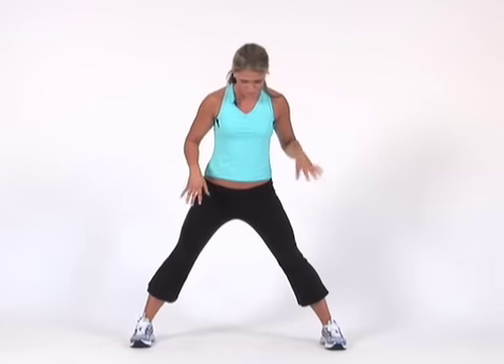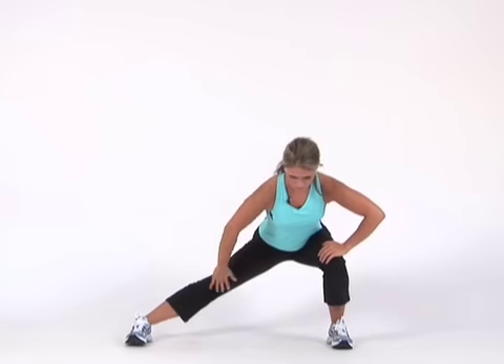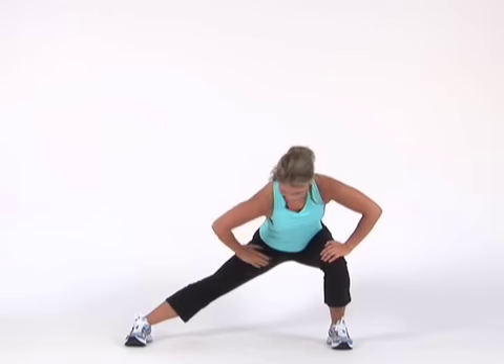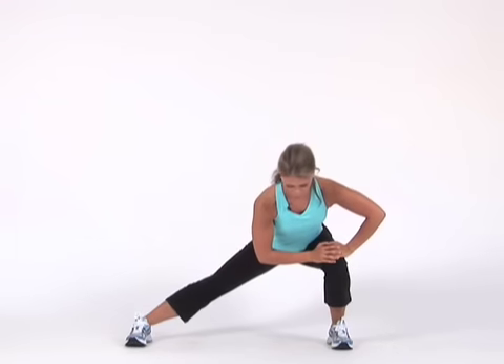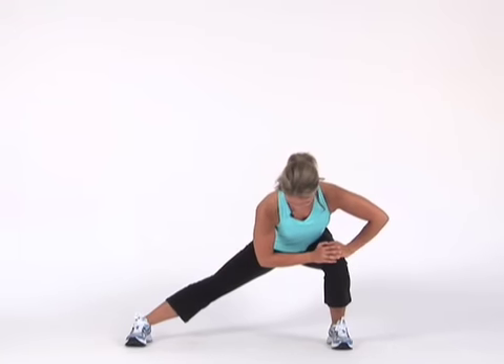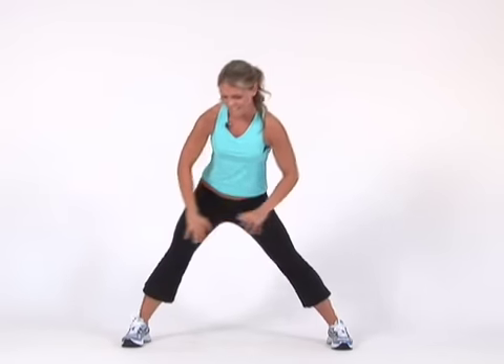No bouncing. So now we're going to get the inner thighs. What I want you to do is just lean to the side. You feel a good stretch in one leg. Don't let that knee drop over your toe, and this leg is straight and your feet are facing forward. I'm just going to lean down, feel a good stretch, and hold it for 20 to 30 seconds.